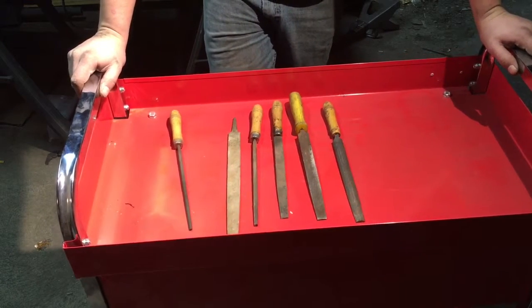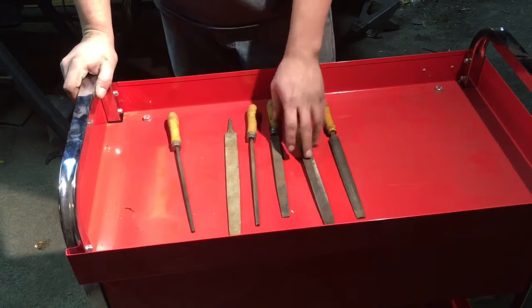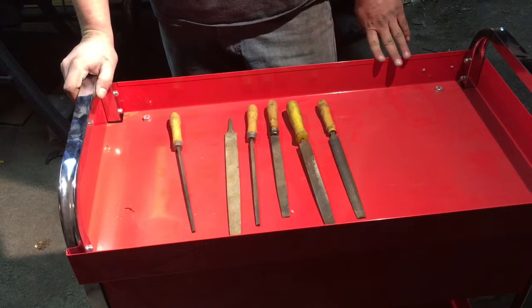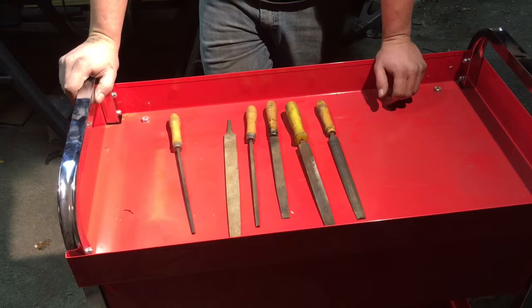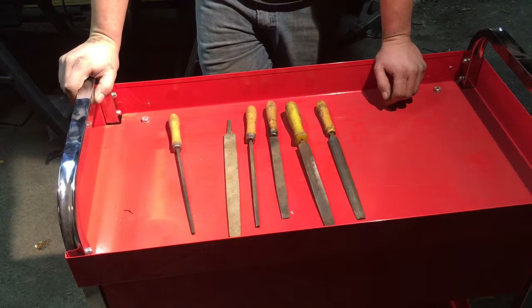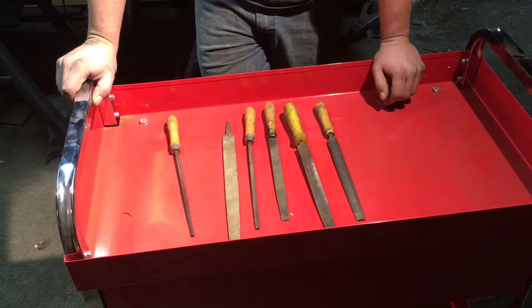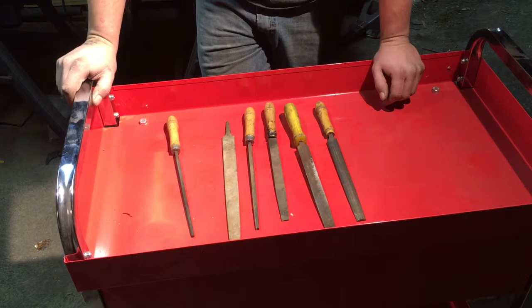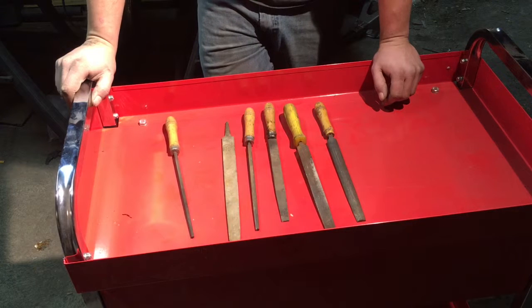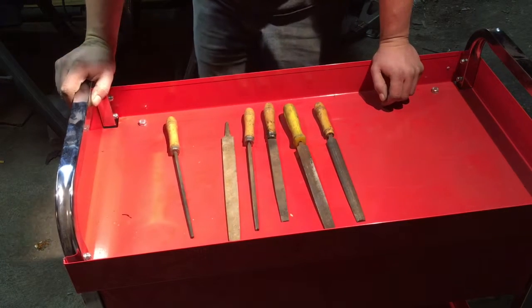You also have rasps — a rasp is simply a file with much bigger teeth on it, for removing heavier, larger amounts of material. You can get metalwork rasps, though they're rarely seen and mostly common in the wood realm. In bodywork, you have a cheese-grater-type piece, which is a form of a rasp.